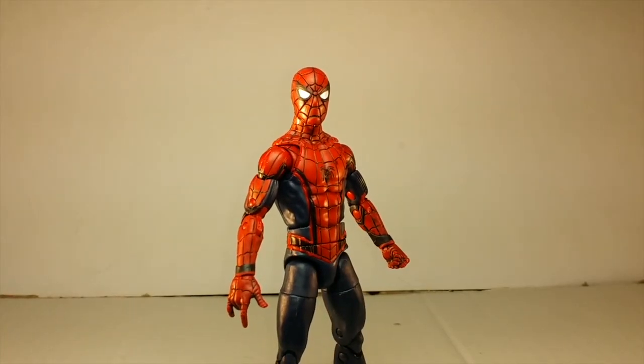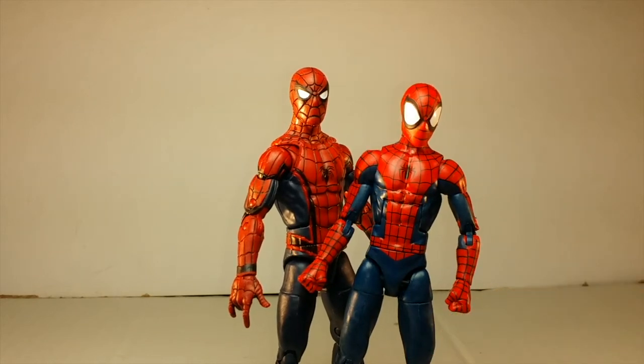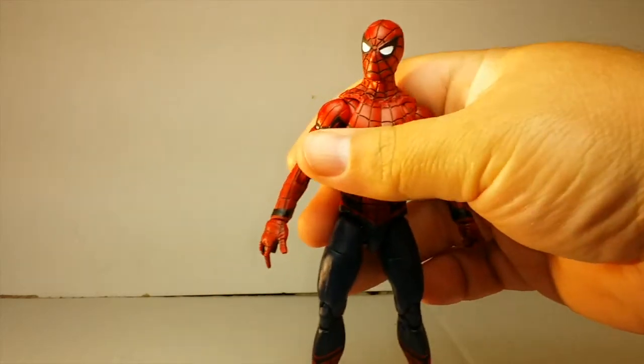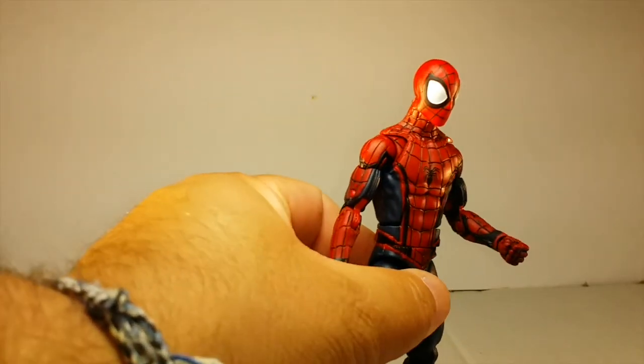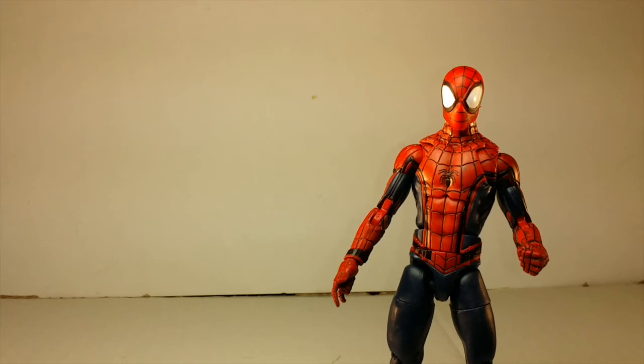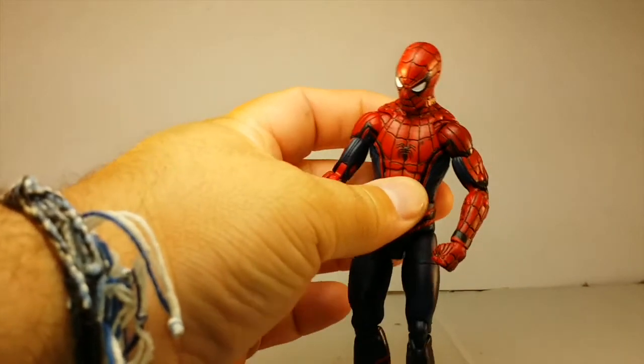He's about the same height as the new release — Ultimate Spider-Man from the Space Venom Wave. Actually he's just a tad small. I think he should have been these colors — the way he looks here, this color is nice. The head from Ultimate Spider-Man fits on here perfectly fine — it looks good. I wish the Spider-Man was that red; it would have been awesome. But it looks good, I like it.